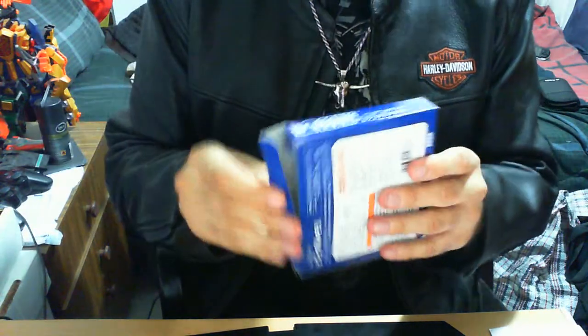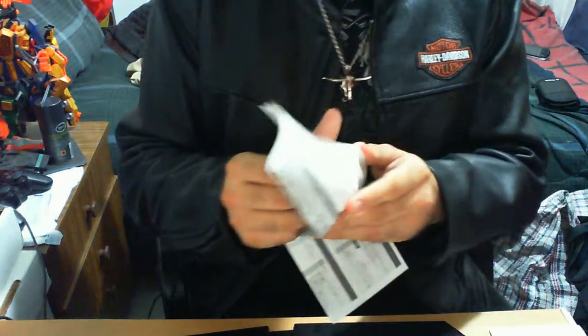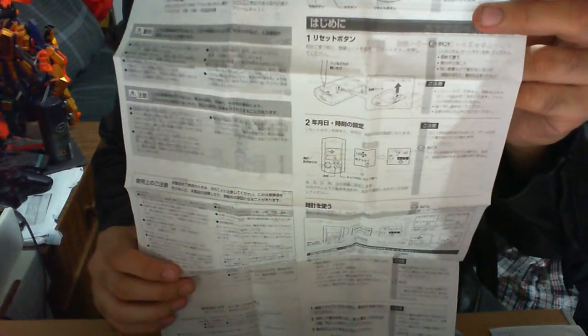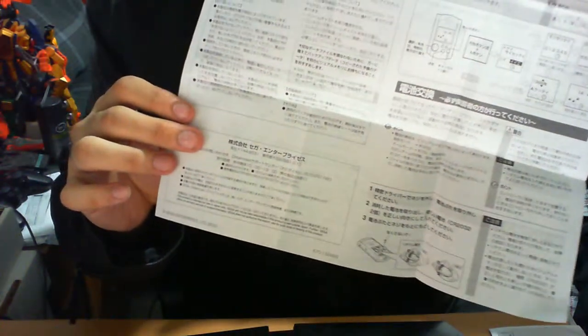We'll open this up. Before we get to the actual item, here's what's meant to come in the box. It comes with a pamphlet — an instruction manual of sorts. It covers Dreamcast disclaimers, the features, the buttons, how to remove it, where the battery sockets are, how to remove the batteries, the functionalities, and pictures of what you'll see. It's standard for all Visual Memory Units to have this in the corresponding language. This was not released in Australia, for obvious reasons.